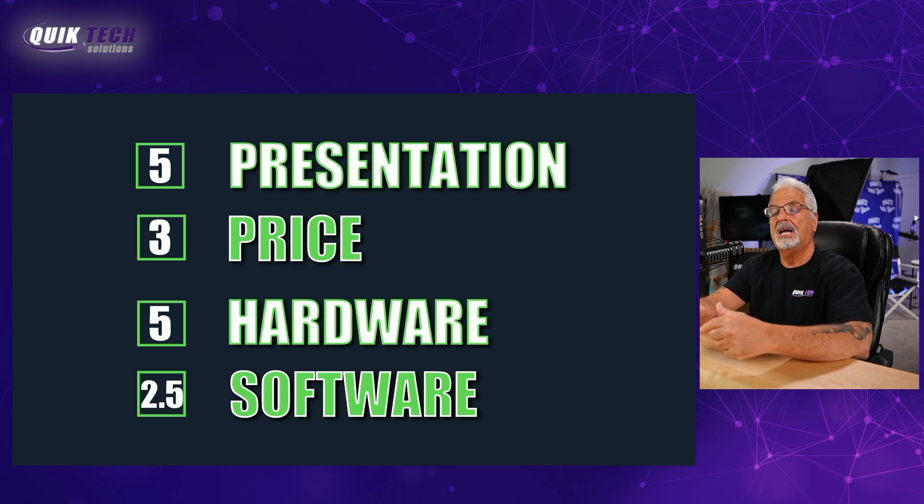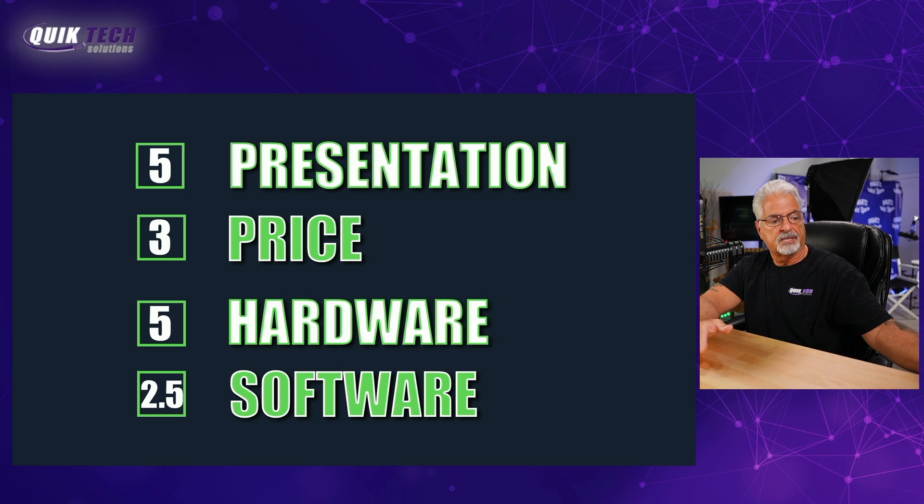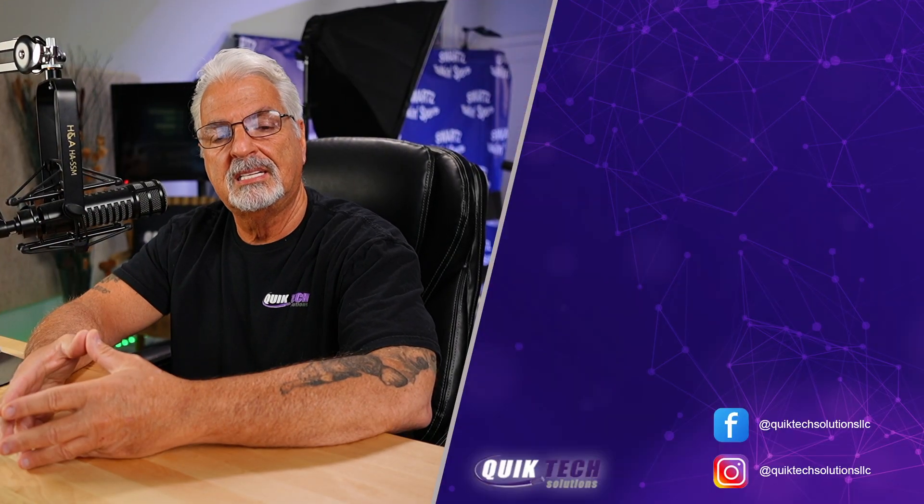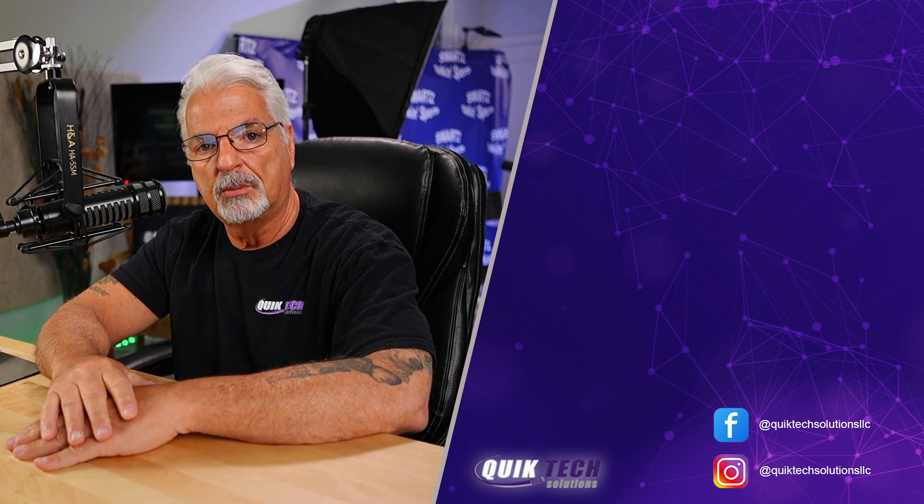My final thoughts: do I like this device? I do. I'm very impressed — I think it has a lot of potential, especially in the hardware area. Should you buy this as a first-time NAS user? I think you should. It's great for small businesses, photographers, and home users. Is it ready for the big time to compete against the likes of Synology and QNAP? From a hardware standpoint, I would definitely say absolutely. From a software standpoint, well, that's just going to remain to be seen. If you'd like to see more content like this, please click the video on the screen. Thank you so much for watching.